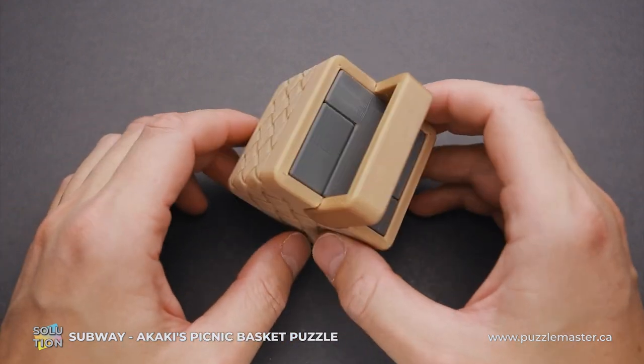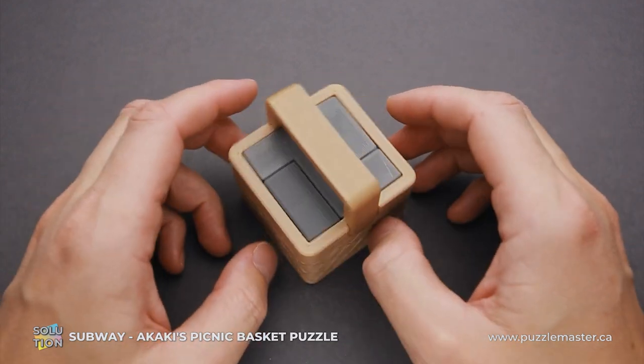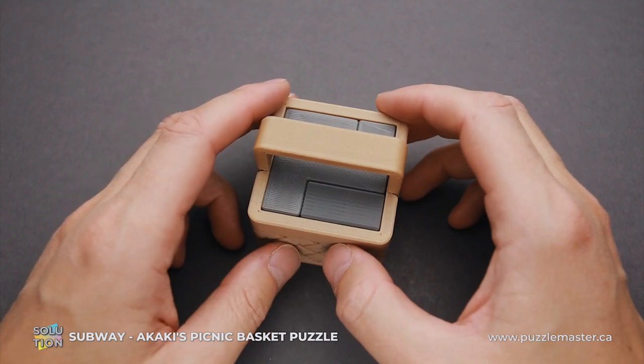If you like the Subway puzzle and you want to buy it, go to puzzlemaster.ca. And if you want to see the solution of this puzzle, keep watching the video.